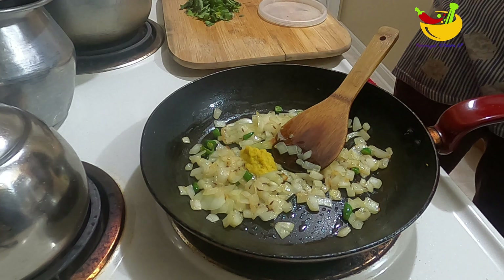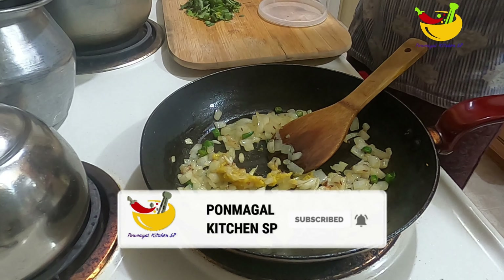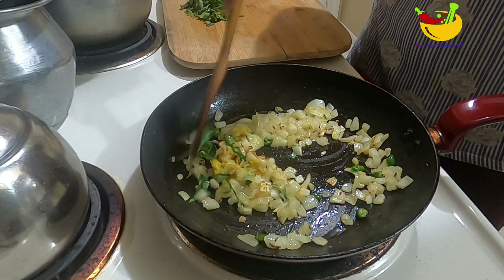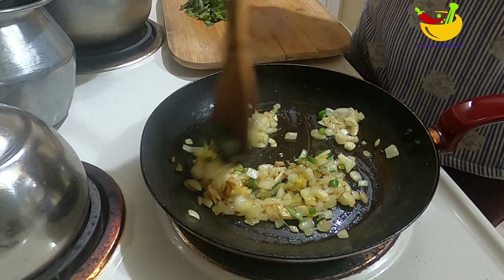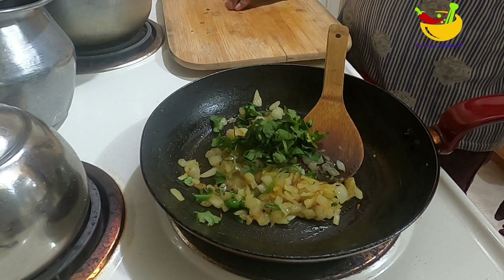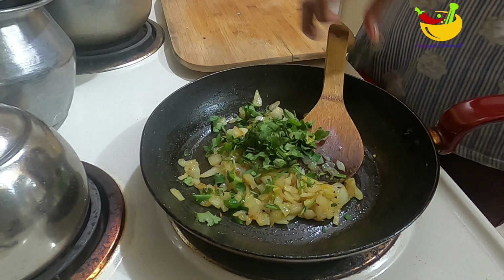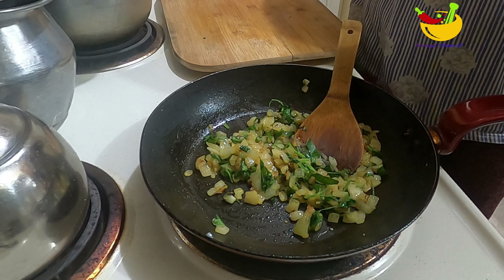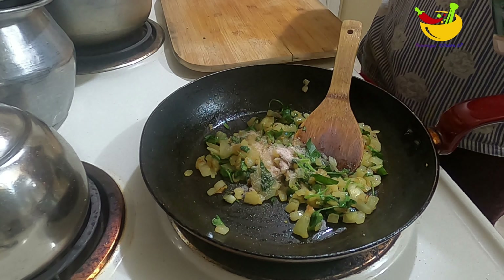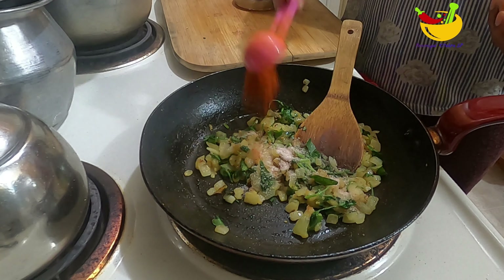If you want to mix it directly, you can do it. You can paste it in a little bit. Let's mix it. There are many benefits of sweet potato — it's very healthy.